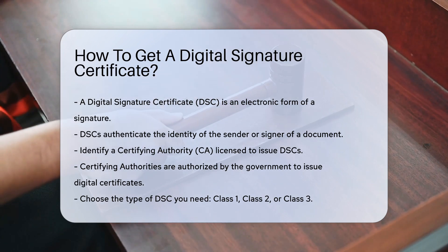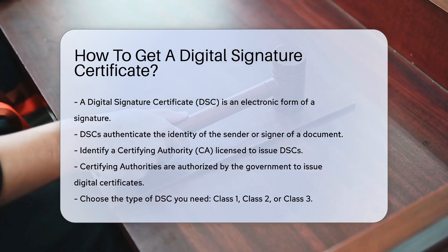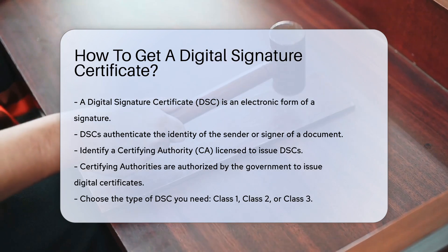First, identify a certifying authority, or CA, licensed to issue DSCs. Certifying authorities are entities authorized by the government to issue digital certificates. You can find a list of licensed CAs on the official website of your country's IT department.